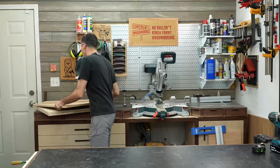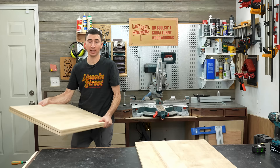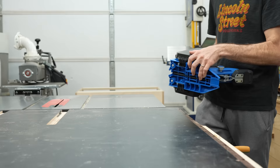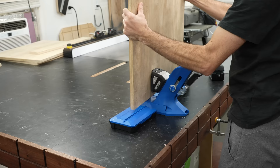Conversely, this shop cabinet is going to hold a pretty heavy tool, it's going to be wheeled around, won't be attached to anything, and has exposed sides. So all of that adds up to pocket screws plus glue. So when you see someone spouting off about the correct way to do something without ever acknowledging the application, you have my permission to tell them, shoo shoo.